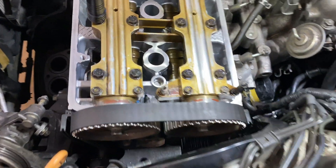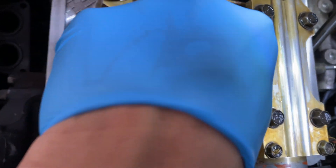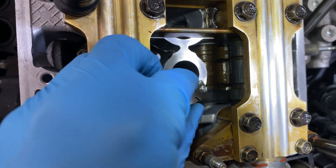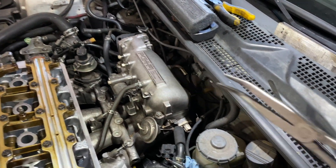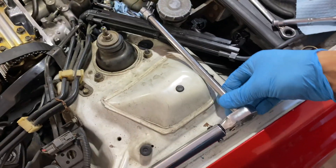I figured it out. Here's the feeler gauge — it goes in there pretty nicely now. It goes in and has a little bit of drag. You don't want it too tight or too loose. I was able to do this with long needle nose pliers, a flat head, and I torqued it down with a torque wrench. Now I got 14 more to go.